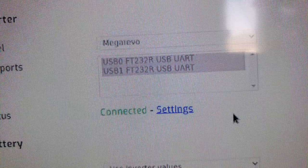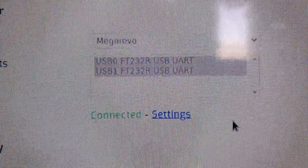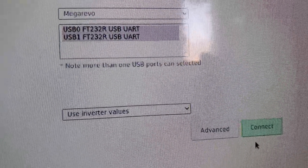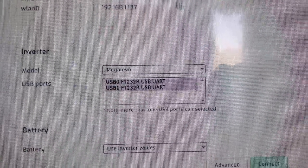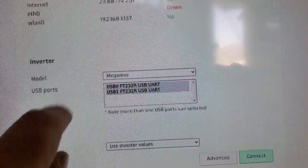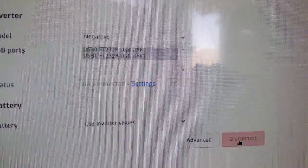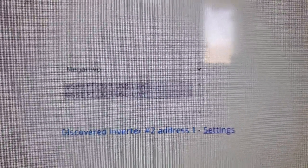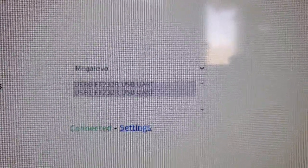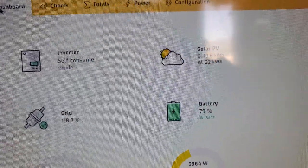There you'll notice we have our wattage coming through. Now I've got two connected over there — FT232R mega revo is the protocol you choose. If you click on the disconnect button, you have to make sure you select both of those things, they both have to be highlighted. You can drag your mouse across them to select them both, then click connect. Give it a few seconds and it'll say connected — and then you go to your dashboard and see all the things on your NHX inverter.